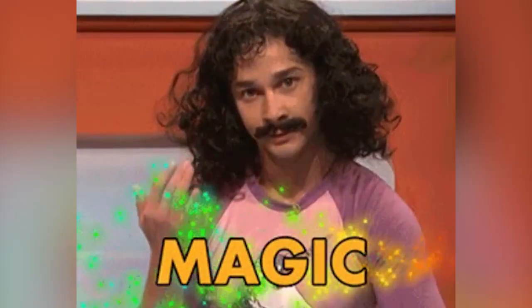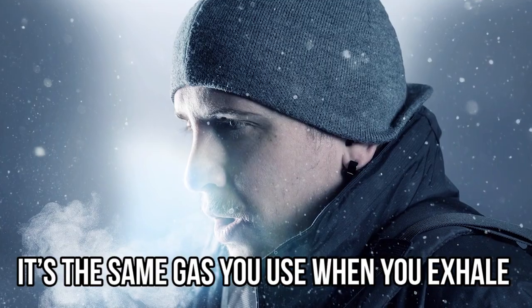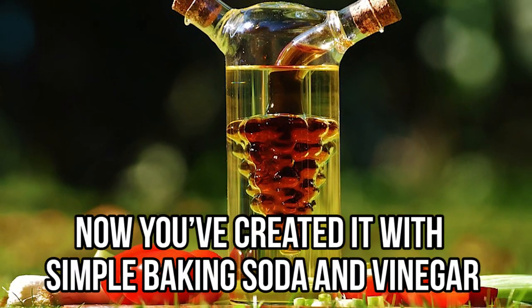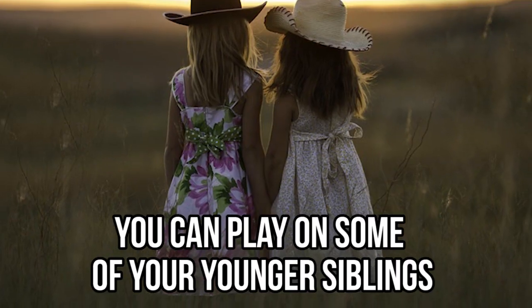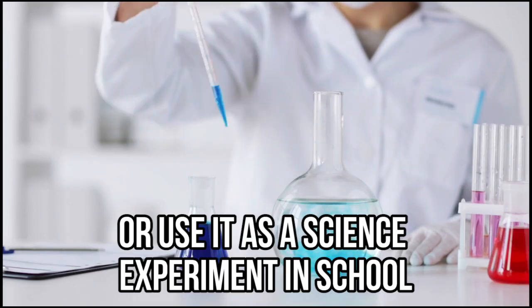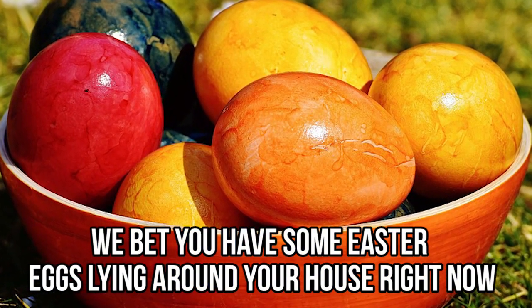Tip the balloon so that all your baking soda goes into the vinegar. The mixture will bubble up and produce carbon dioxide — it's the same gas you exhale, but now you've created it with simple baking soda and vinegar. The carbon dioxide will travel up into the empty balloon and fill it up. This is a fantastic magic trick you can play on younger siblings or use as a science experiment in school.